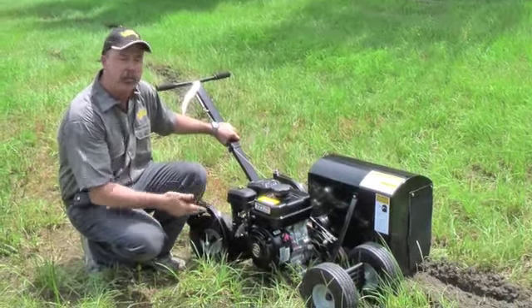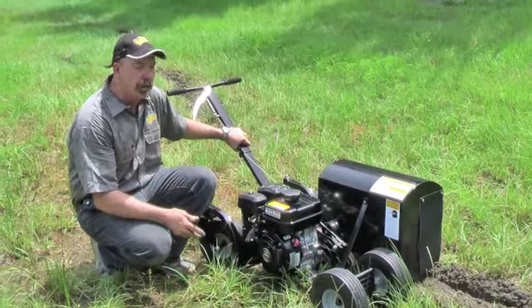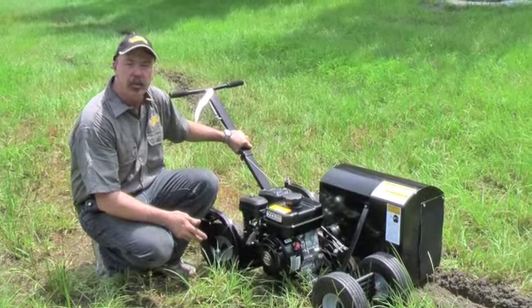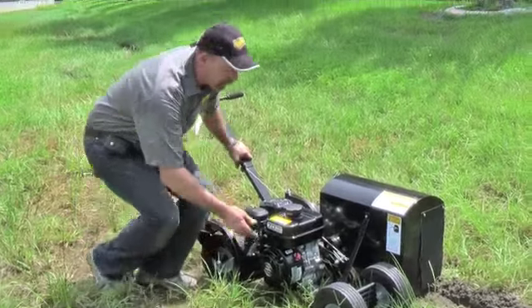Subaru powered, 7 horsepower, and it'll cut through the heaviest of going — tree roots, very heavy sod. In these conditions today it's pretty heavy going, which is great to demonstrate how fast this machine actually works. Let me show you how quick it is.